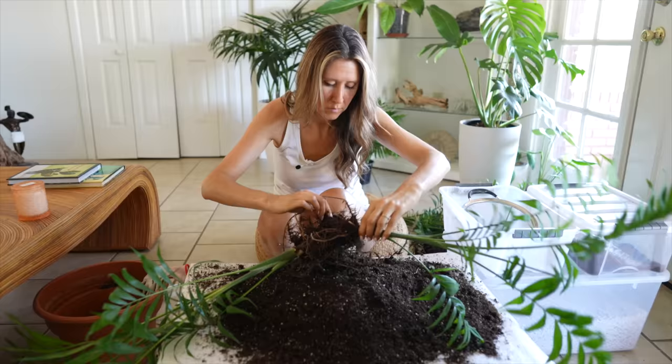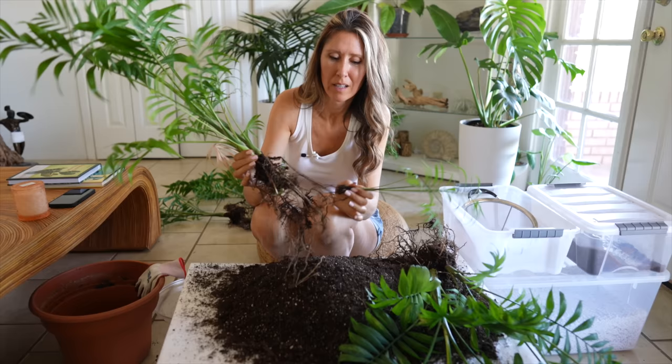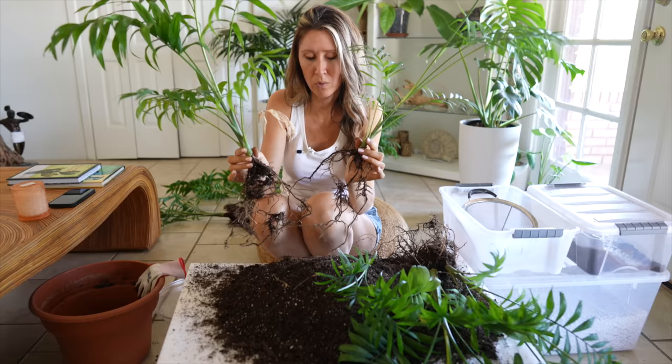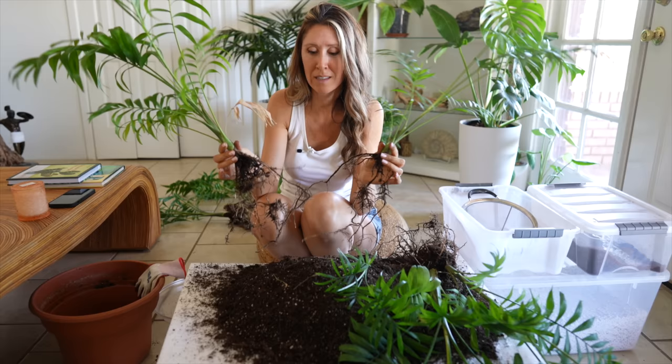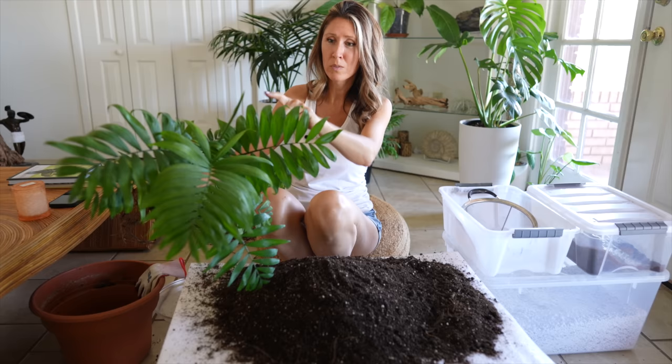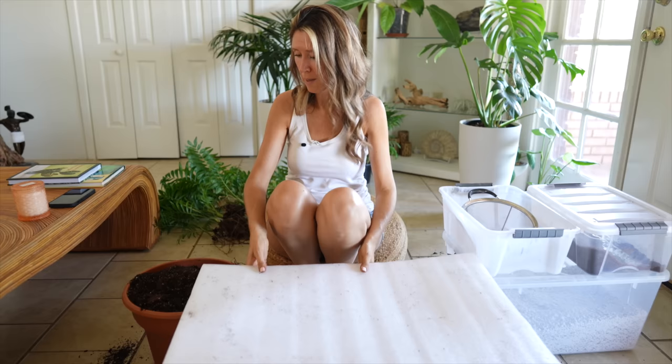Oh we got it. Look at the little baby, oh my gosh so cute, it's like the tiniest one. One of the things I love about repotting plants is checking out the root system and it really helps you understand the plant more looking at their roots. Now I understand why these are such tough plants because their root system is extremely tough and hardy. All right those guys are all done. Oh look at that, it's a hot one. Oh nice and it's got a new frond coming. Gorgeous.